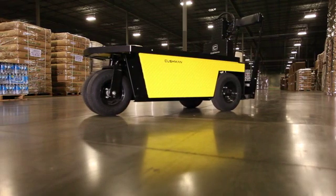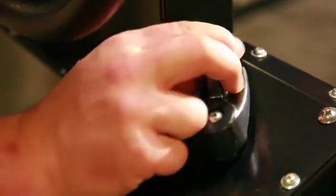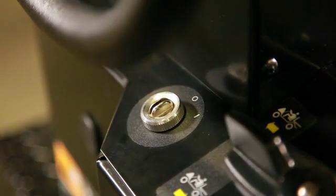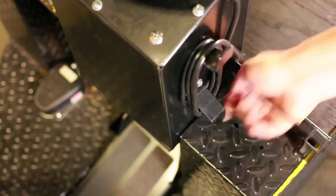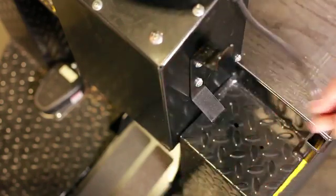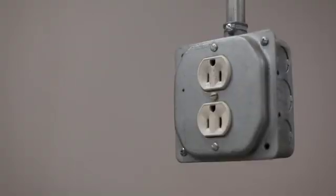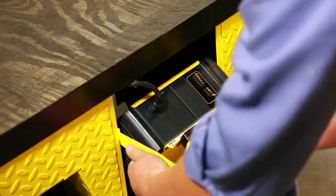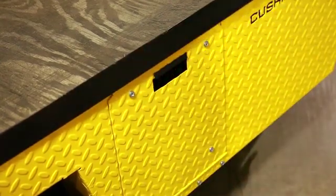Once the vehicle is in a well-ventilated area, park the vehicle, switch the direction selector to neutral, turn the key switch to off, and remove the key. Unwrap the charger cord located to the right of the direction selector, and plug into the dedicated 15-amp AC outlet to start the charger. When the charging cycle is complete, disconnect the AC cord and rewrap the cord.